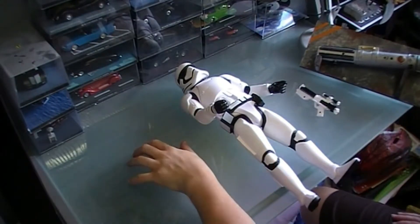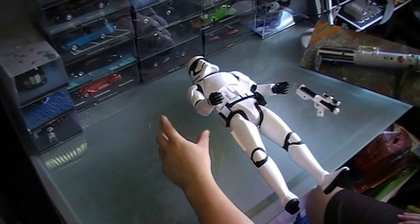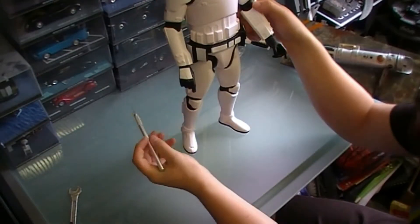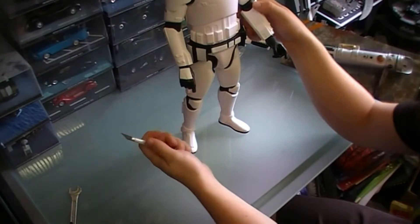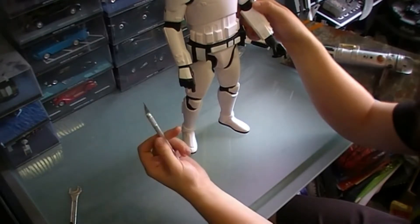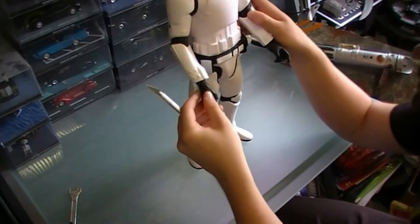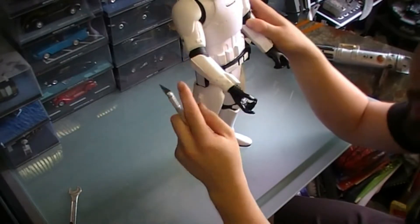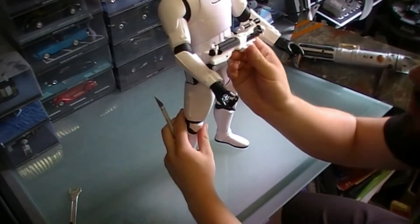I have no idea how this is going to come out. I don't have a Dremel or rotary tool handy, which would make this a lot easier, so I'm going to use a scalpel — or a box knife, Stanley knife, any of that's fine. I've come up with an idea where I'm going to have this arm bent, and this one's going to come in across, with the gun held across his body like that.